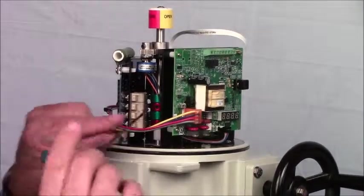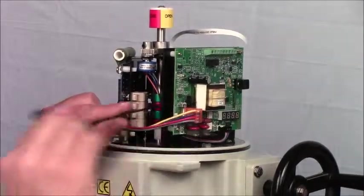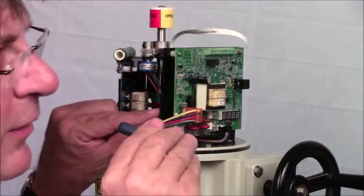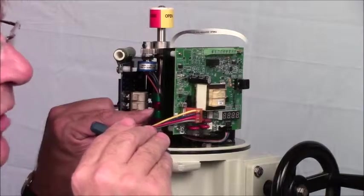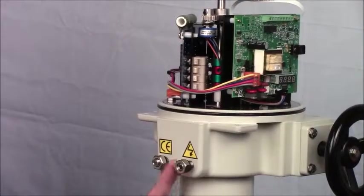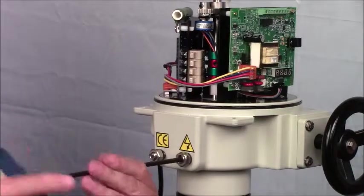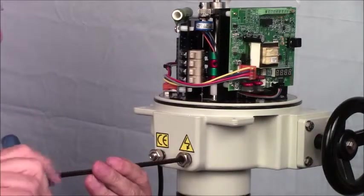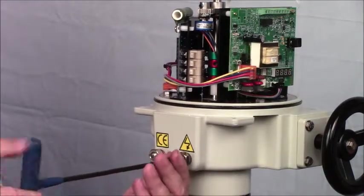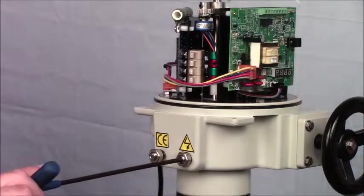Now I'm going to set the auxiliary position by finding the same spot, then coming clockwise about two degrees or so and tightening that. Now we set the mechanical stop by running it all the way in until it engages a stop boss on the inside of the gear, then back off two turns — one, two — and set the mechanical stop.